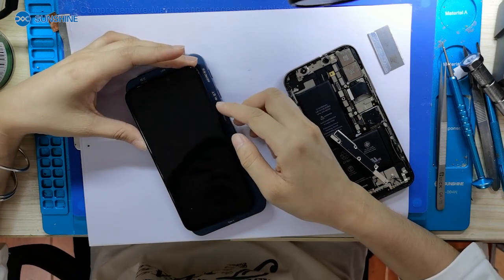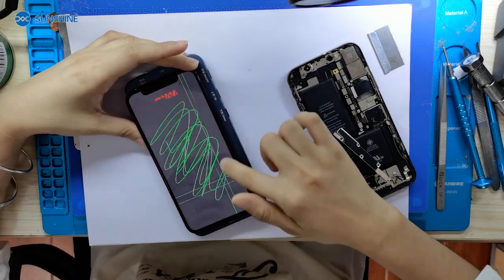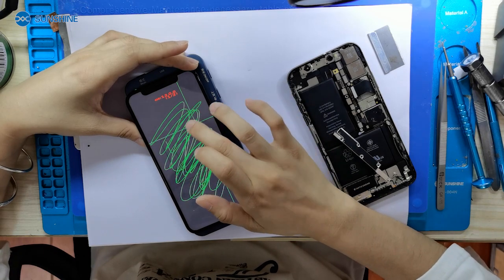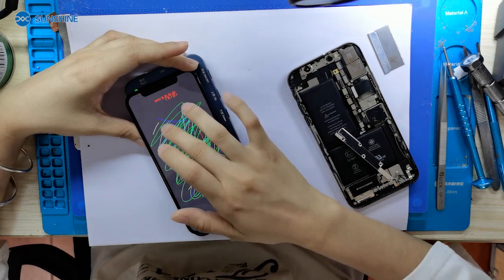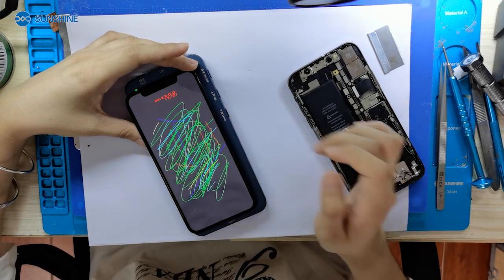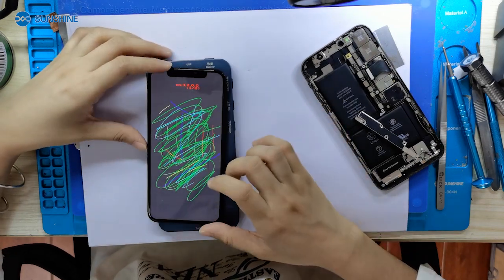Let me use the test box to check the screen if it can touch. Now we can see this screen if it can touch. Then is the motherboard the problem? Let me prepare the motherboard.